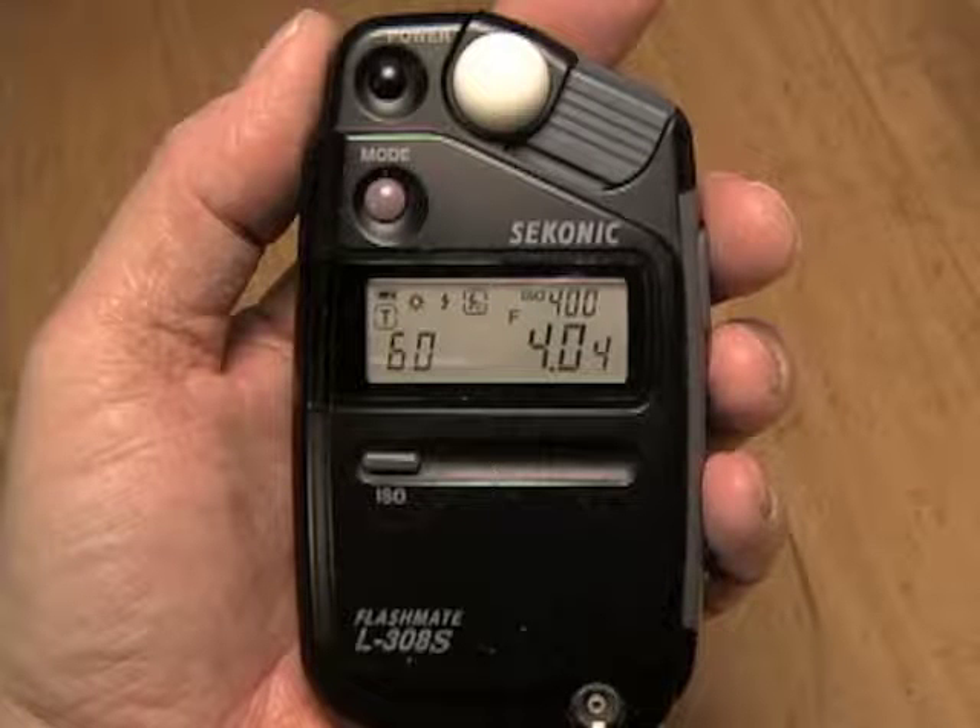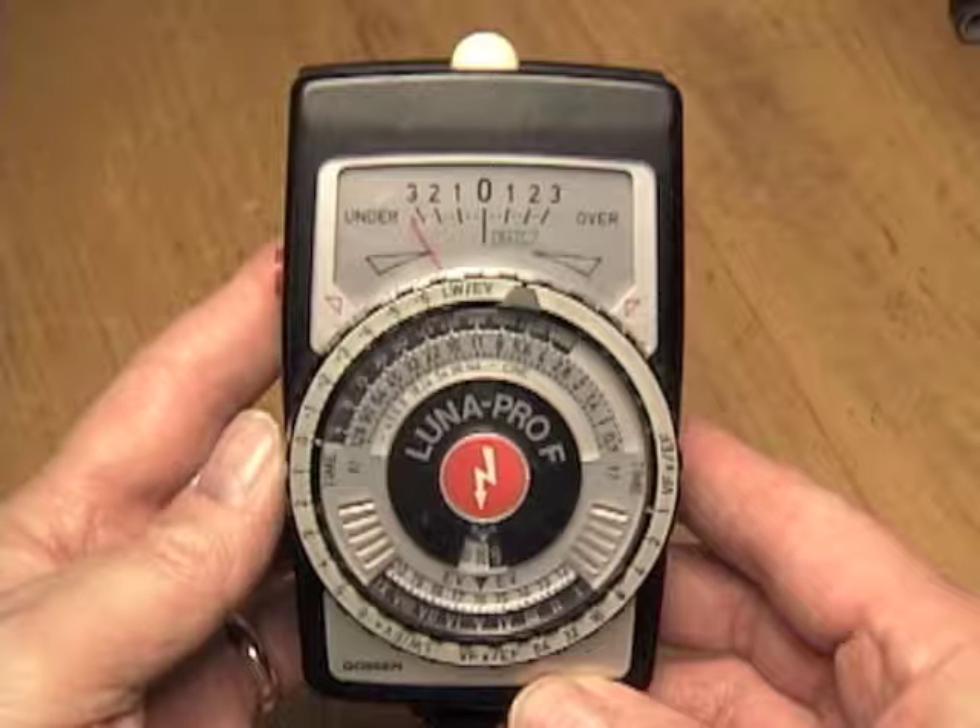If you aren't exactly sure what a light meter is or how it works, don't feel too bad. This is a piece of equipment typically found in the hands of professionals and serious photographers who want more control over their photography with regard to determining exposure. The irony is that all of you have probably already worked with light meters, since some variation of one has been built into most handheld cameras manufactured in the last 60 years or so, unless they require an external light meter for determining exposure.